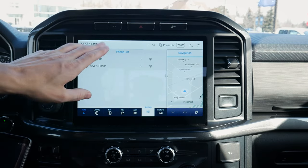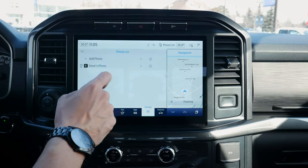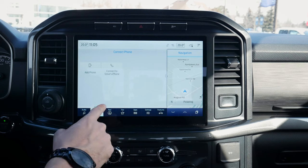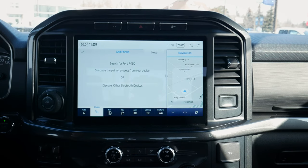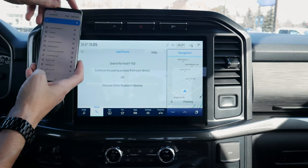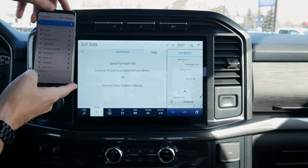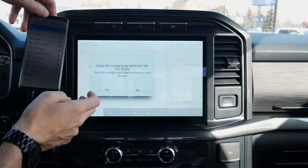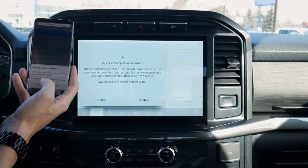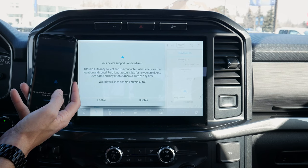To set up an Android device, we're going to disable CarPlay first — go to Phone List, My Phone, and disable CarPlay. We're back to just our generic phone. We can add a new phone: search for your vehicle on your device and select it once it is found. We're looking for F-150, which is showing up along the bottom, so we're going to connect. Confirm that the PIN displayed on SYNC matches the PIN on your device. Pins match up — we are fully connected. For your safety, please stay alert to changing road conditions and use SYNC's voice-activated features while your vehicle is in motion.